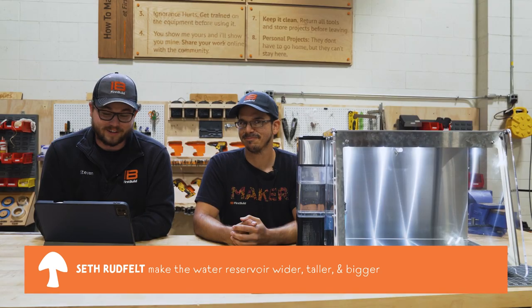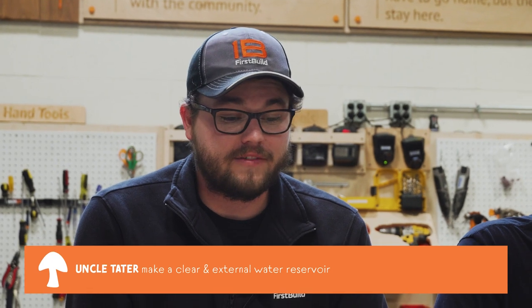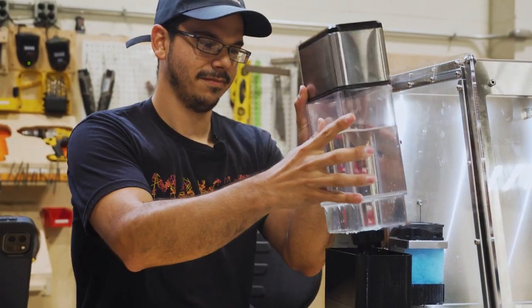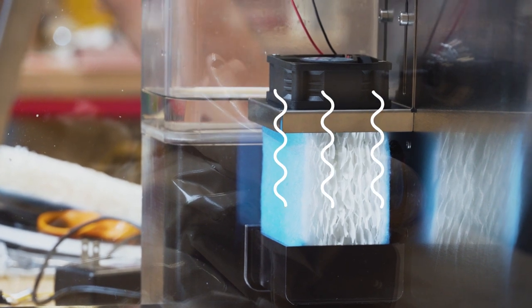Jumping into some of these comments: Seth mentioned if they can make the unit wider and taller with maybe a bigger water reservoir, that would be great — well guess what Seth, that's what we did. Another comment from Uncle Tater said he was thinking of having an external water reservoir that would feed the basin, maybe clear with a half to one gallon capacity — well guess what Uncle Tater, we got you covered there too. We used our Opal side tank, which has about a half gallon capacity, and we made a custom tray that it falls into with our humidification media under that.